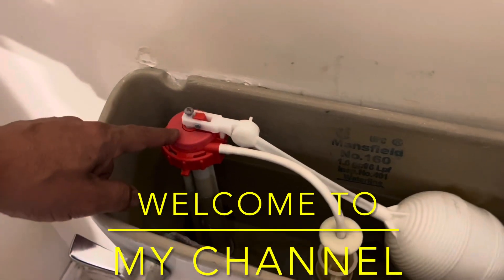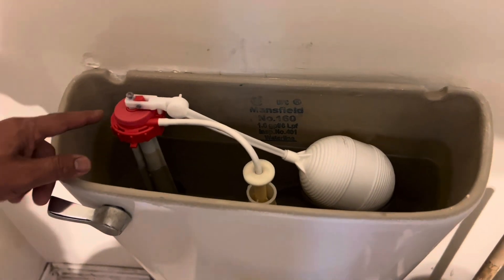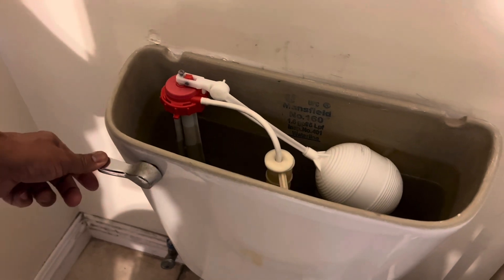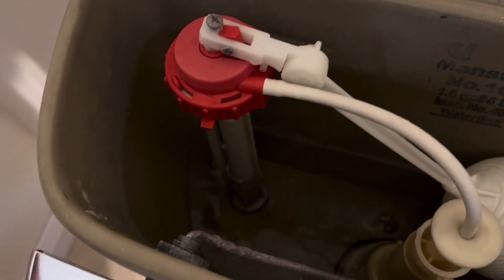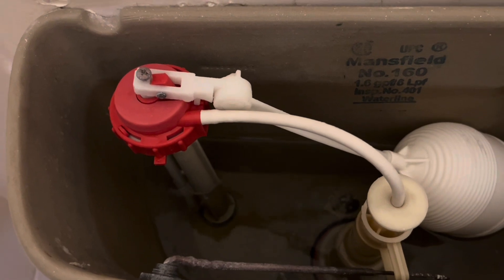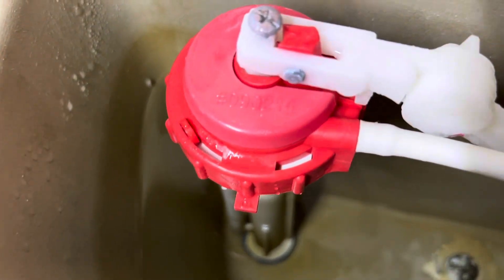Today we're going to change this fill valve and flush it out because it makes noise when we flush. We're going to switch it to this brand, Fluidmaster. At the end when the water fills up, this one vibrates. We've had that problem for about a few months, so today it's time to change it. If you go closer, you can hear that noise.